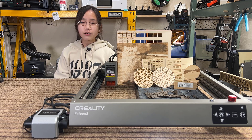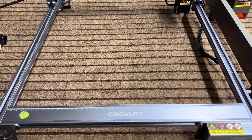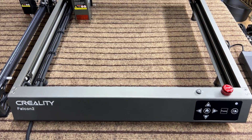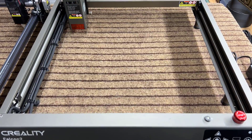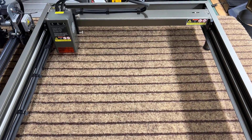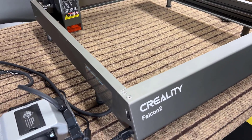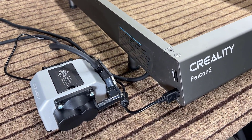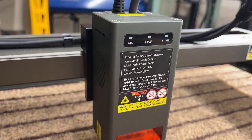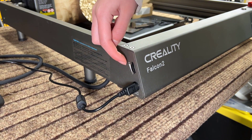Let's take a closer look at the features of the Falcon 2. Unlike generic open-frame laser engravers that use standard aluminum extrusions to form the frame, the Falcon 2 has a customized frame that is more rigid, allowing the laser module to move at 25,000 millimeters per minute. The engraver also has a built-in air assist powered by the machine itself, eliminating the need for an additional air pump and nozzle on the laser module. The airflow can be adjusted using a knob located at the side of the machine.